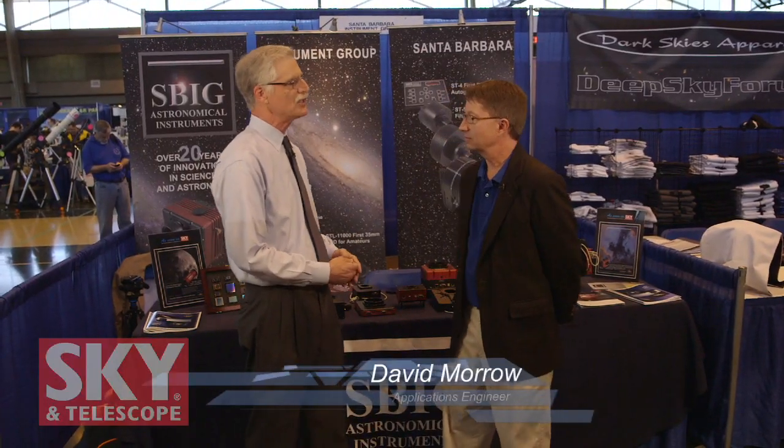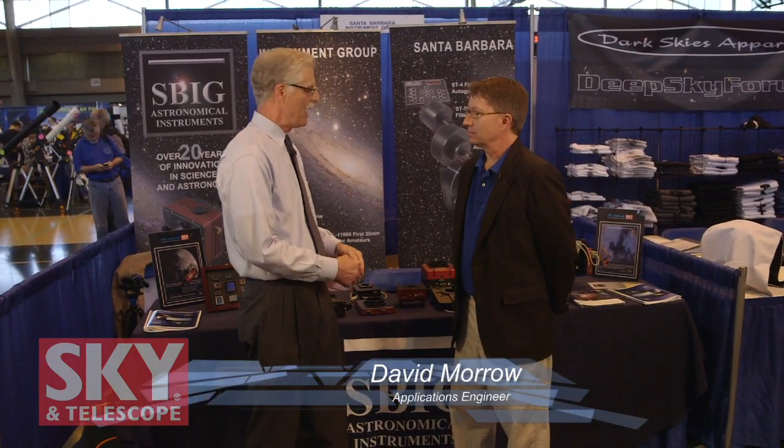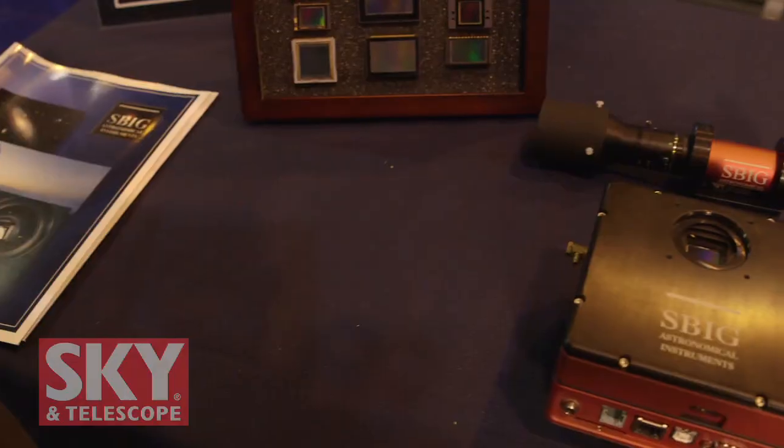Hi, I'm Dennis DiCicco, senior editor of Sky and Telescope magazine, here at the 2014 Northeast Astronomy Forum, NEAF. I'm over with the people from SBIG. In the world of astrophotography, if there's a better known name than SBIG, I don't know what it is. They've been in on the ground floor of CCD imaging for astrophotography, going all the way back to the very late 80s and early 90s. They've got a range of equipment from starter cameras all the way up to high-end stuff. Right now I'm with David Morrow, applications engineer at SBIG, and you're going to give me a rundown of what you've got.